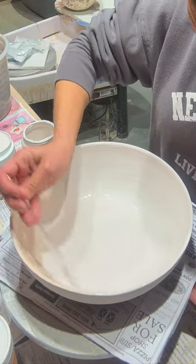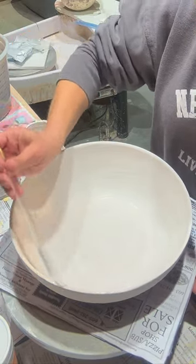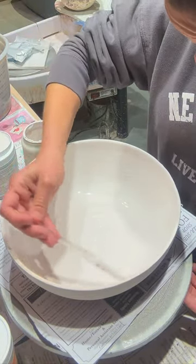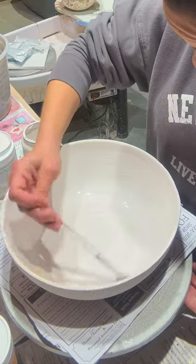Tip number one: if you're doing bigger bowls, use a bigger brush — it will be a bit quicker than the little brush I'm using in this video.